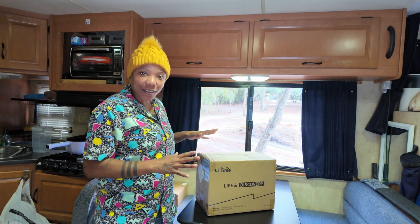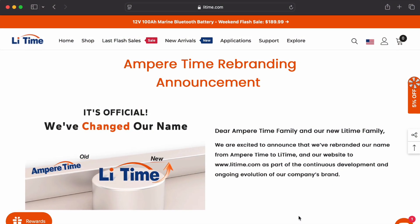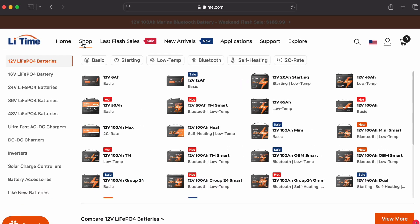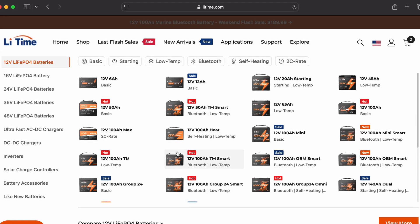As you can see, it has not been open, so the first thing we're going to take care of is the unboxing. Now before we get into the unboxing, let's talk about the company, Leetime. Leetime has been around since 2009, but they started off with a different name — Ampertime. They've changed the name and changed the logo, but it's still the same great products.